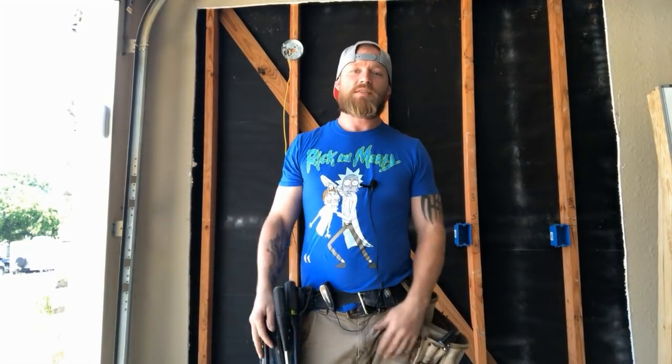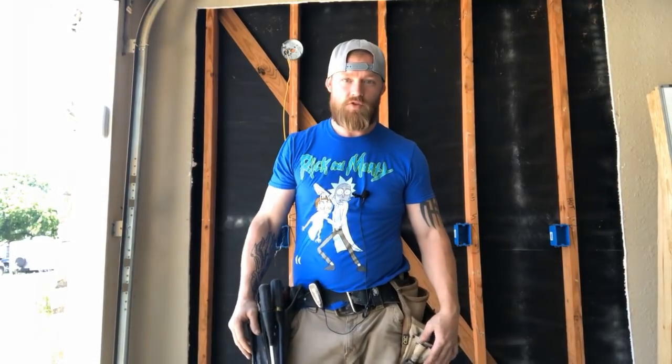What's going on everyone, this is Dustin Selzer with another episode of Electrician U, and today we are going to talk switch loops.